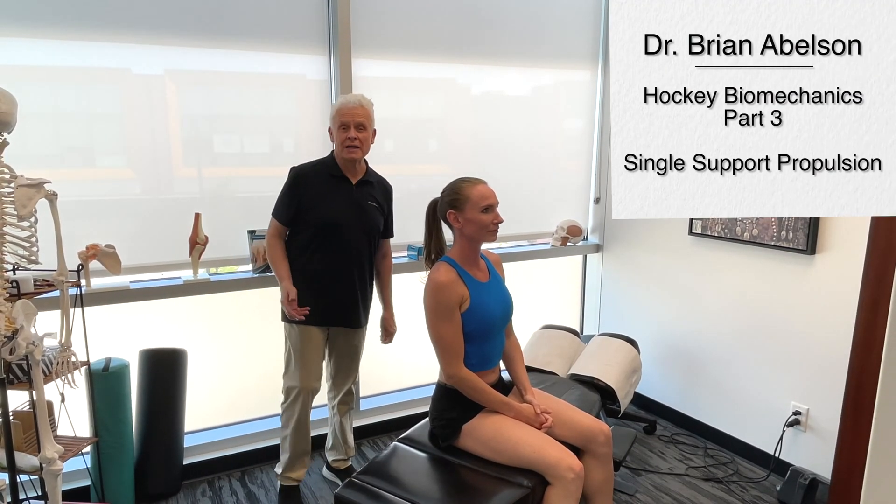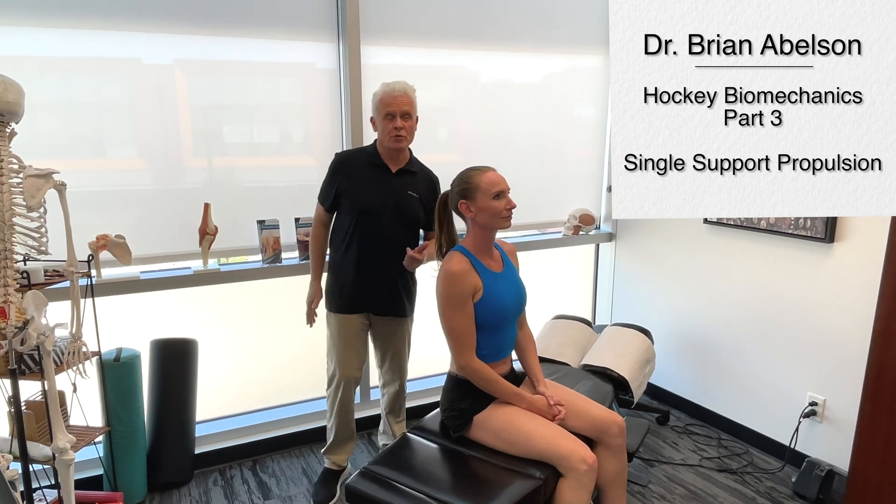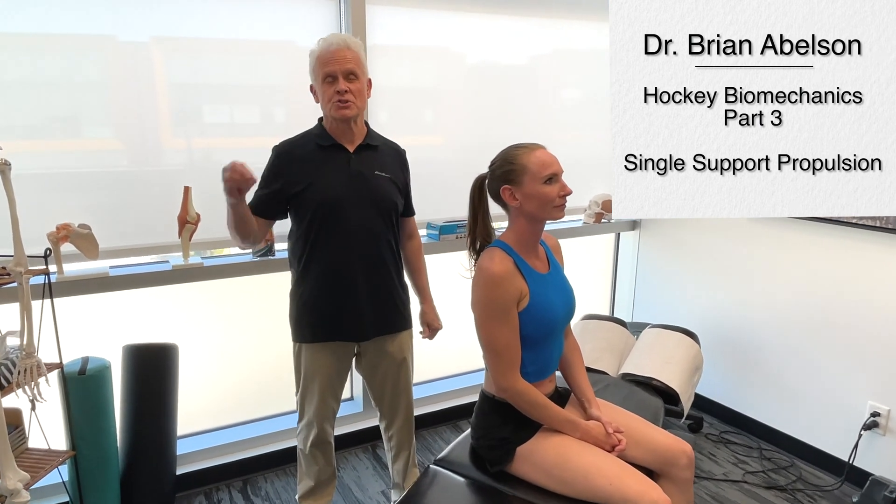This is the third video on hockey biomechanics, specifically breaking down the stride in skating. This particular one we're going to go over the single support propulsion phase. Mickey, I'm going to get you to lie on your back, please.